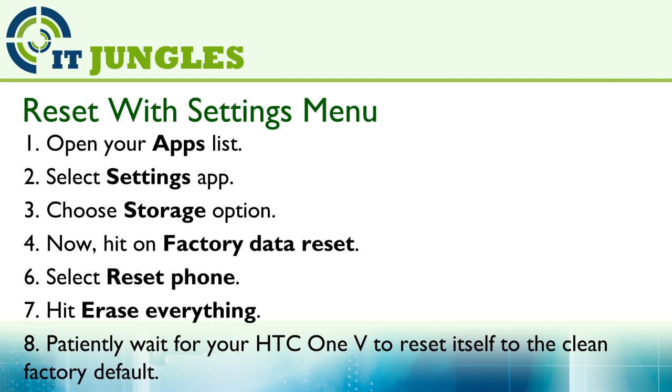Now you can reset the device using the settings menu. First, open up the apps list from the home screen, then select the Settings app, and then tap on the Storage option. Then hit on Factory Data Reset and select Reset Phone.